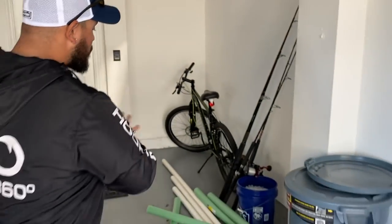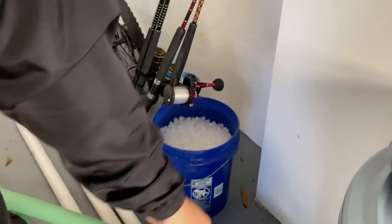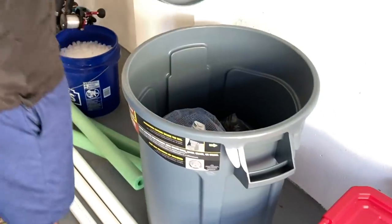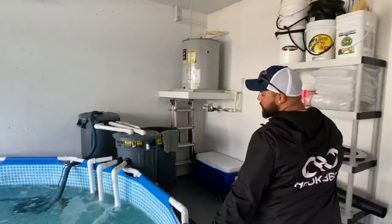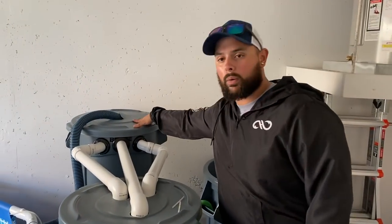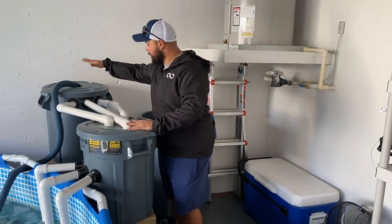I want to show you guys what I have over here. I have some noodles, PVC pipes, biological media — movable media — and a trash can with tons of biological balls. We have everything possible to upgrade this filtration. I'm going to be making a third tier to this container, so it'll go one, two, and three, which will be better for the fish and allow me to add bigger and better fish to this pond.